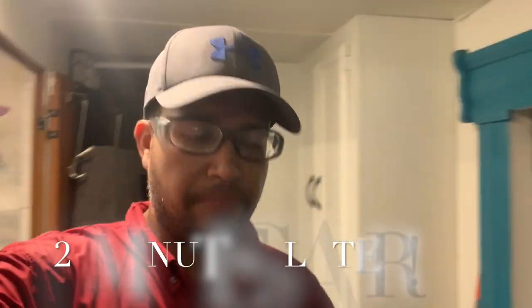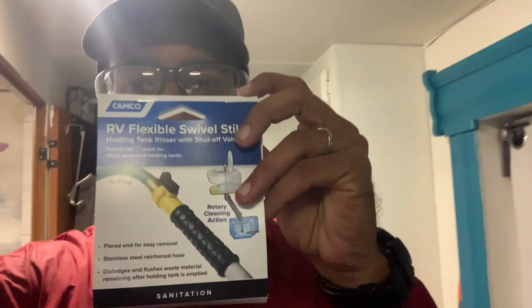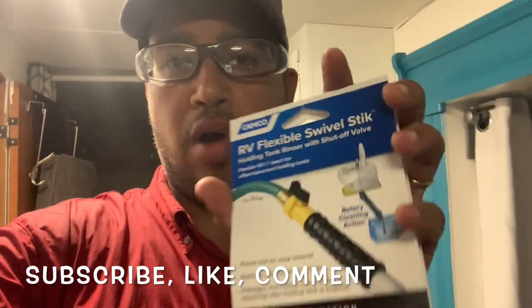Hey guys, there you have it! This product I got at Camping World — you can also get it at Walmart or on Amazon. I went to Camping World because it's close to my job, so I was able to stop there on the way home. I didn't want to order online because it would take a couple of days, and my boss — aka my wife — needed it done today. There you have it, guys. I tried to make it less gross, but it happens, whether you're an experienced RVer or a newbie like us. You need to know what to do. I went to YouTube, watched a couple of videos, and it's pretty straightforward. If you like this video, comment below. I'll leave all the product links in the description. Have a good one — live the journey, bye!